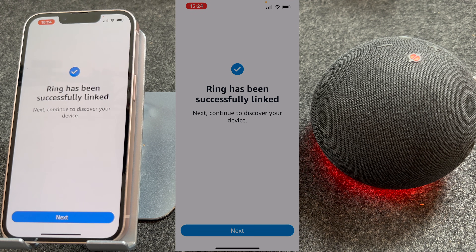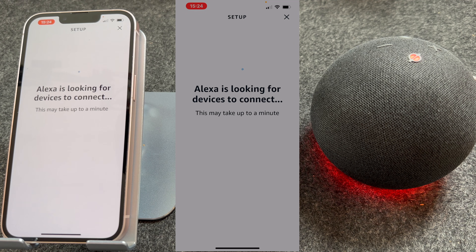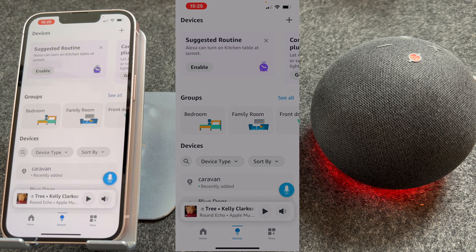After a few seconds you'll see if your account has been successfully linked. The app will then look for any devices — this is where it's looking for your doorbell. It's found one camera. You only need to say where the camera is, so mine will be on the front door.